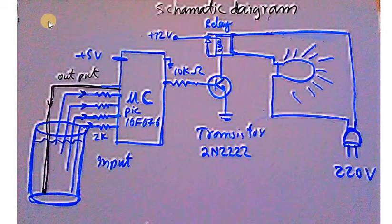A 220-volt AC bulb has been attached to the relay, which indicates the water level. For the power supply, a step-down transformer and a bridge rectifier are required, along with a voltage regulator IC 7805, which is necessary for powering the microcontroller. 12-volt DC is required for operation of the relay.